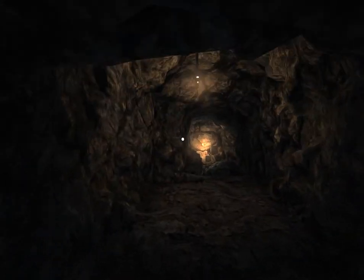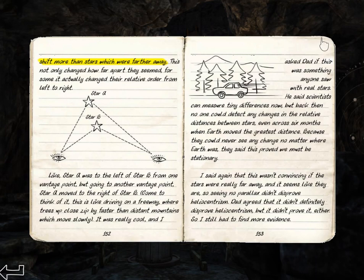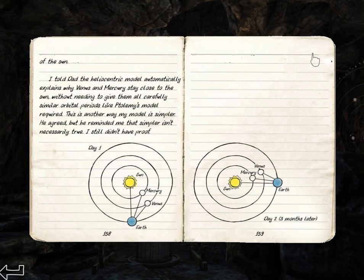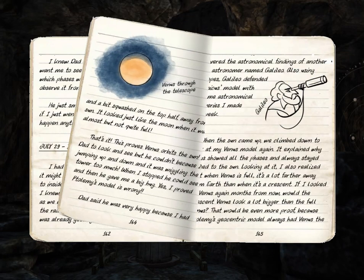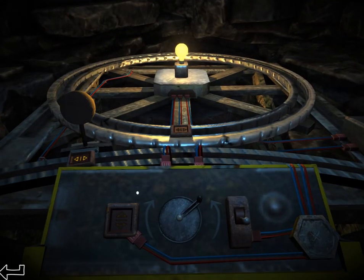Here we're going to have a puzzle about the planet Venus, and that's what all of these notes are about. In the previous video, we were doing experiments with Mars and kind of Jupiter — we mentioned Jupiter's moons but didn't go into huge detail. Venus and Mercury are between the Sun and the Earth, which makes them different from Mars and Jupiter, which are farther away from the Sun than the Earth.